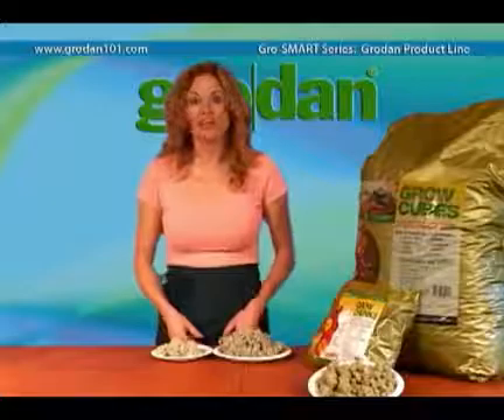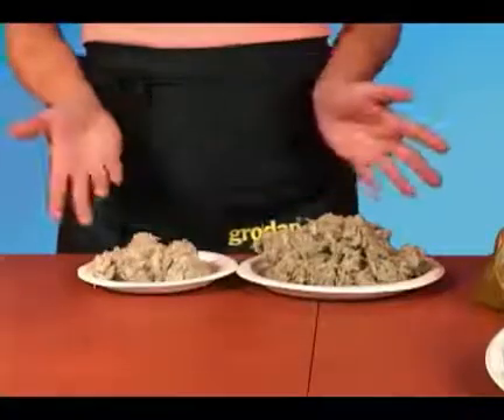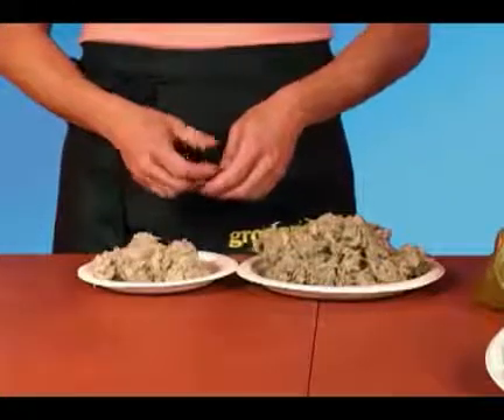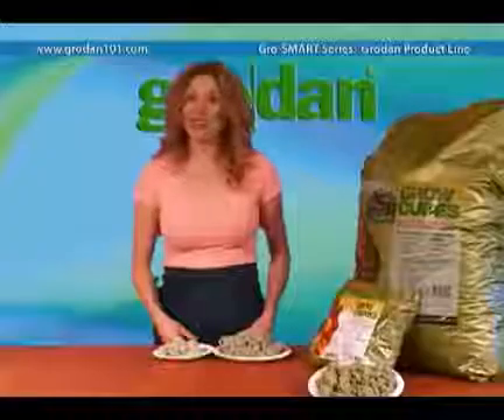You can mix repellent with any other media that is too wet. Granulate works really well when mixed into peat or coco peat, as number one, it minimizes compaction, and number two, it adds aeration to the mix.